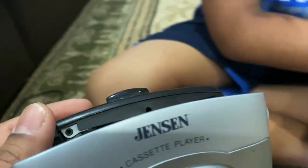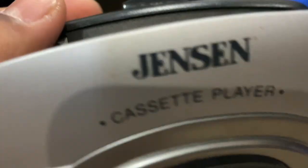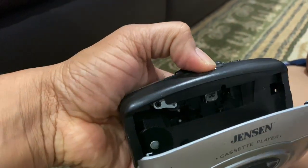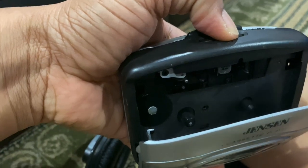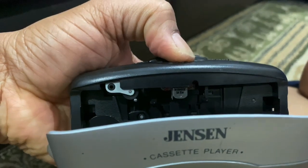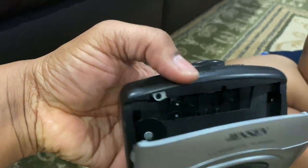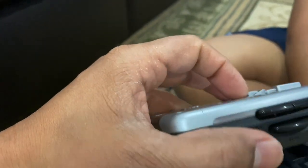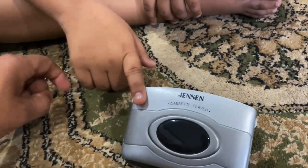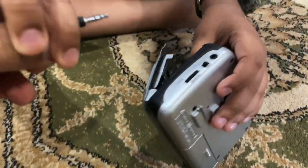On top here — it's hard to see — that part is called the head. When I press play, the head will come down. See? The head came down and the reels start turning. The head is how you get information from the cassette and transfer it through all the circuits to a headphone.